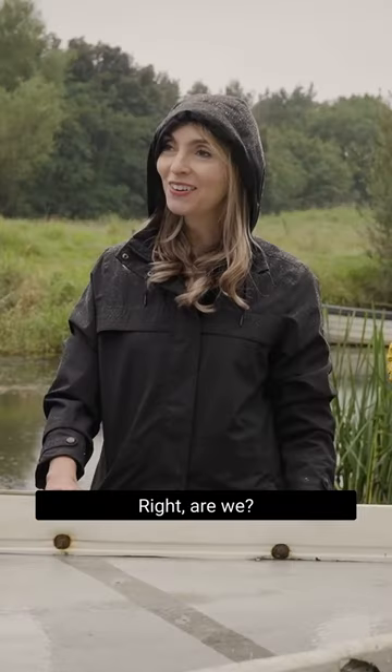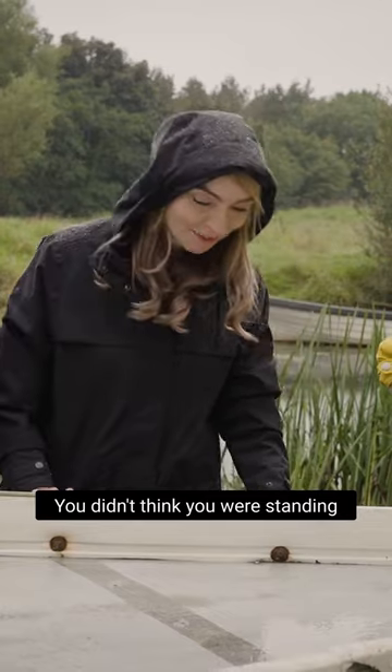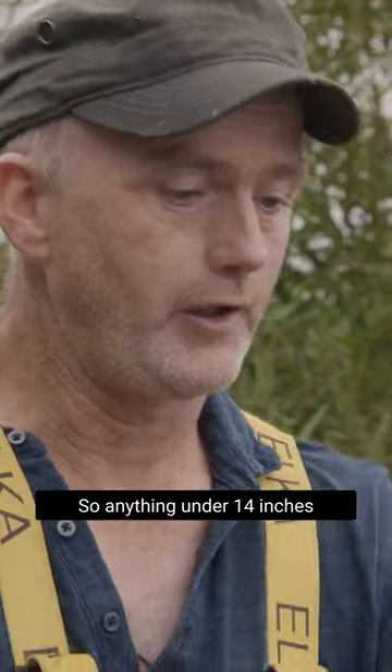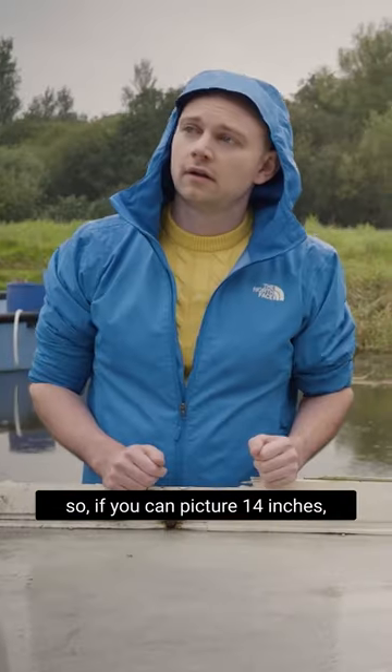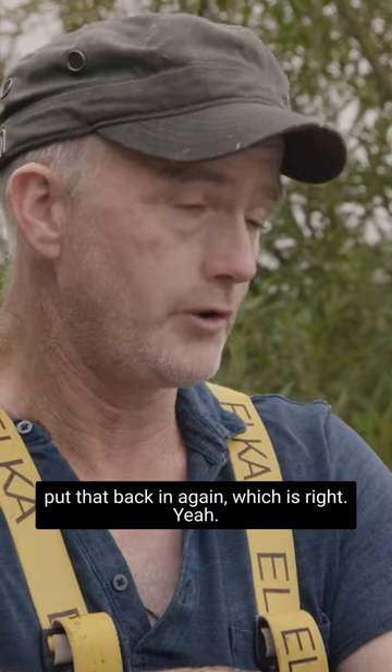The picking of the eels that you're about to do - you needn't think you'll stand around a grater for no reason. So anything under 14 inches - you can picture 14 inches - that's still eatable. But yet we have to put that back in again, which is right.